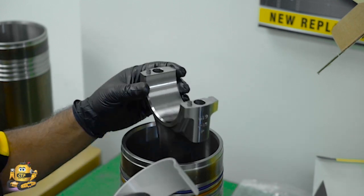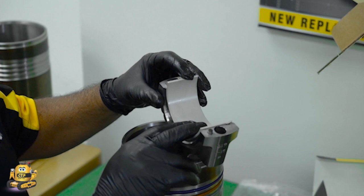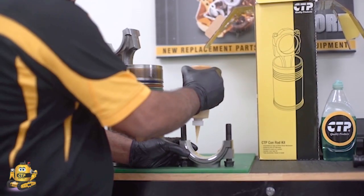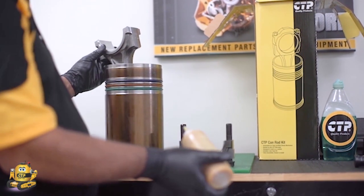The lubrication comes from the oil passages built in the crankshaft. The technician points out the bearing tang — the connecting rod has a small groove to accept this tang. The purpose of the bearing tang is to prevent the bearing from rotating inside the bearing bore. The technician applies a generous amount of engine assembly lube to the connecting rod bearing surfaces.